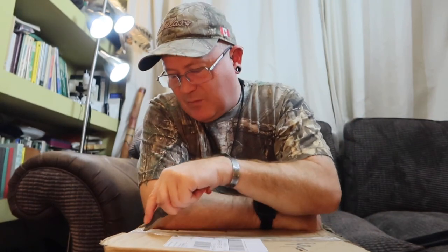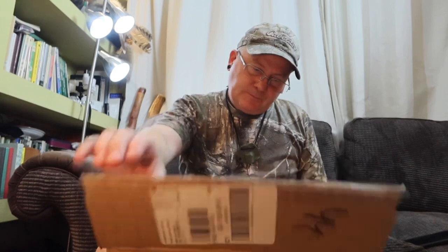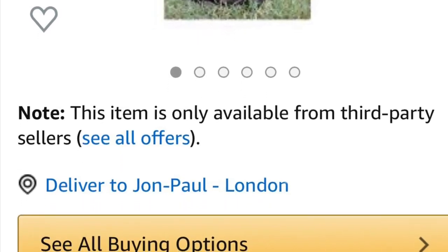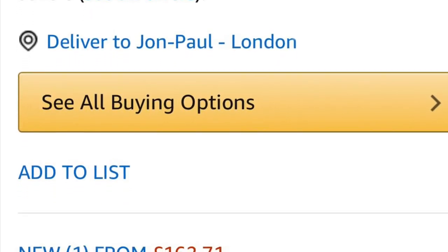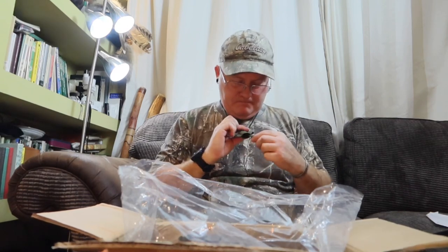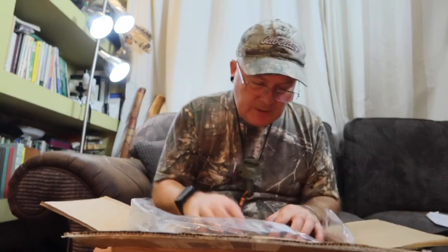I'm going to open it with my Ben Alford Nomad Pixie — what a lovely little knife. Very gently, I'm going to open this box without sticking my knife through the actual rucksack itself. It's about £150. Stitching on the top looks alright.